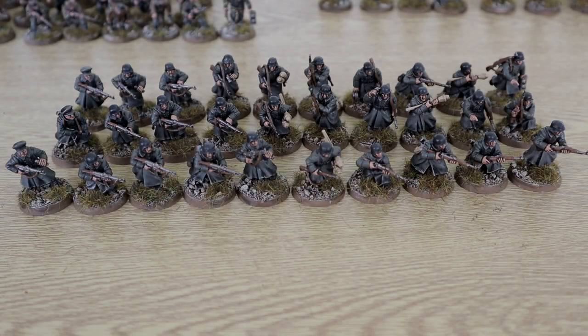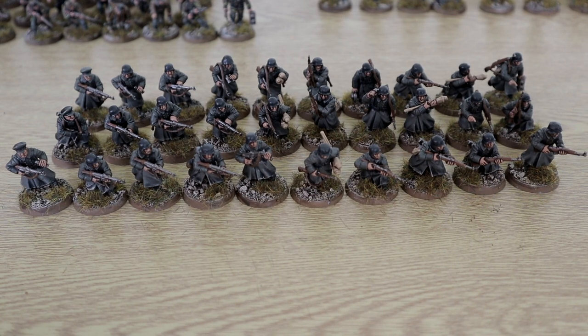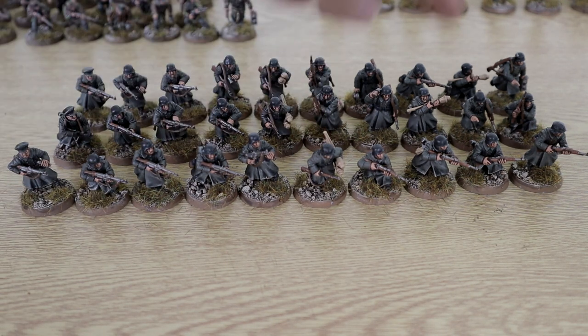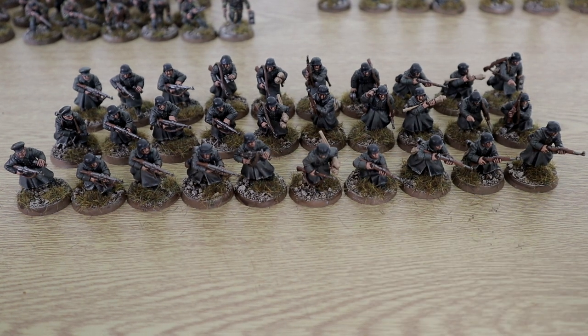Right here we have probably the biggest and most recently painted section — here are the Volksgrenadiers. They are the winter Germans, the winter German sprue, and I've used all 30 of them. We have 5 with assault rifles, some panzerfausts, no LMG because I don't see the point in giving these LMGs alongside assault rifles — it just doesn't go right. So all 5 assault rifles, and the rest with rifles.